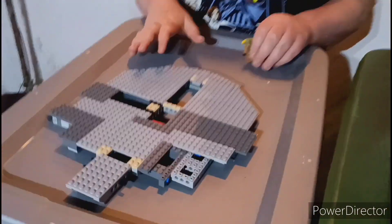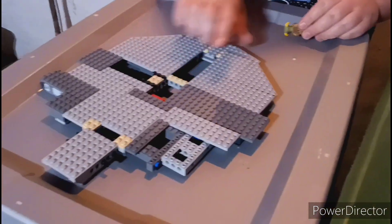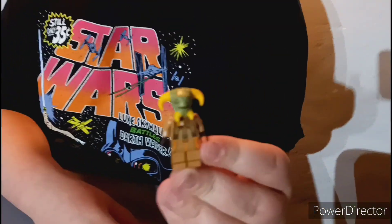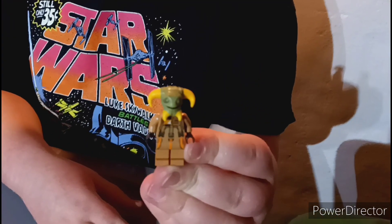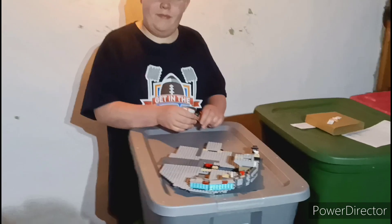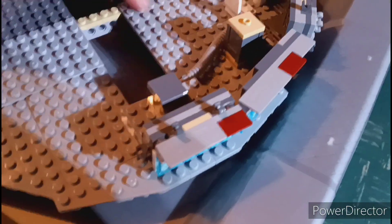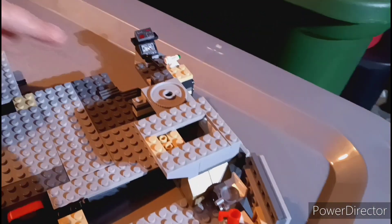So we got this piece done — it's like the base of all of it. And we got a little minifigure of Boolio. So let's get the next part built. We got this bag complete. It added this little piece with what looks to be a setup for our kitchen and some different wires. And we've got a droid.